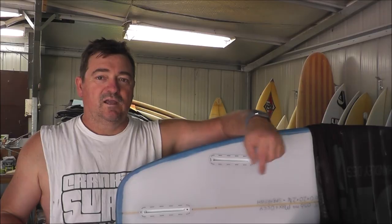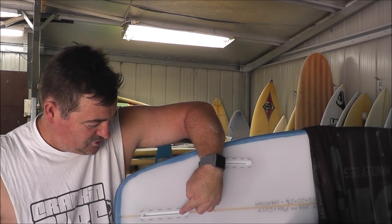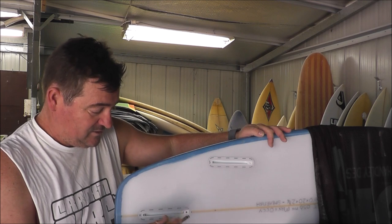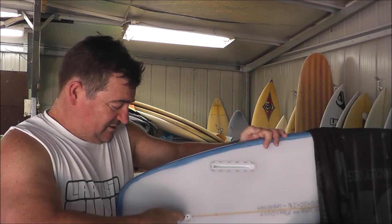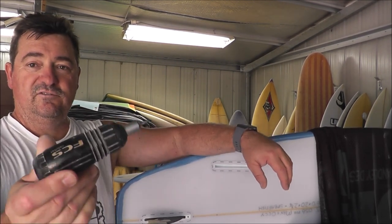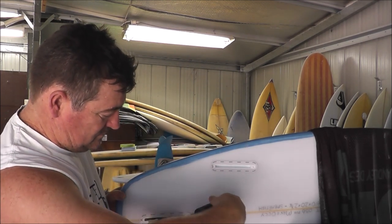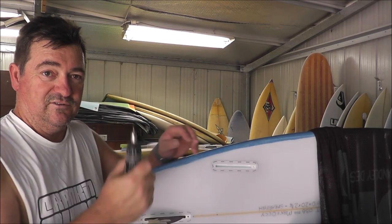Moving on to Futures next. So these long boxes here — they're Futures. Looks similar to FCS2; they're a glassed-in box. You've got a little notch at one end and a grub screw at the other end. This board's never had fins in it so it might be a bit stiff. Then you do the screw up with a tool — I use this FCS ratchet tool. Very easy, as opposed to the little stick ones that take ages.